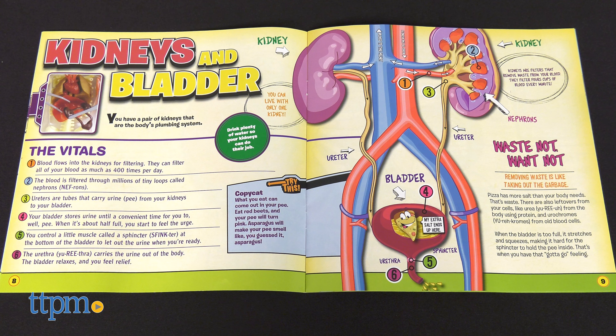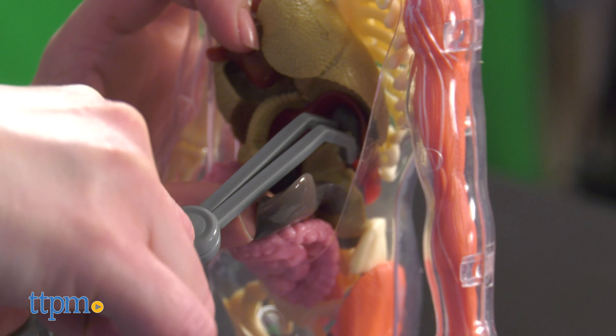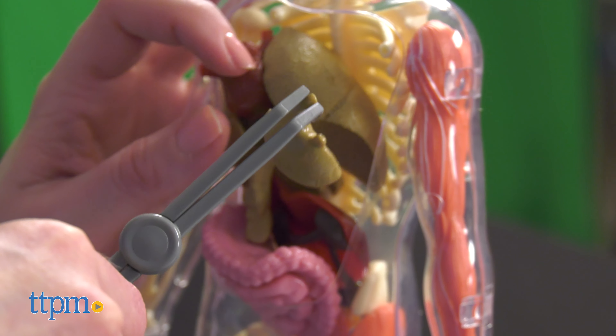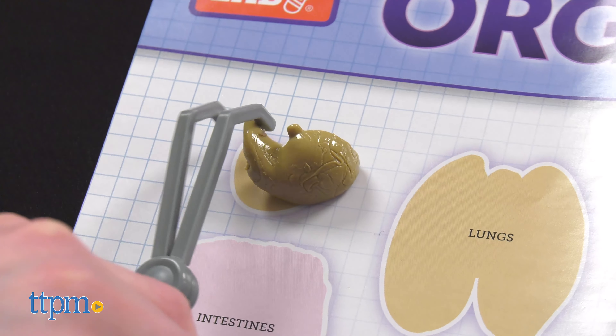As you read about the stomach, intestines, liver, kidneys, bladder, and more, you can also use the tools to remove the body parts and set them aside on the organ-izer poster for more individualized exploration.